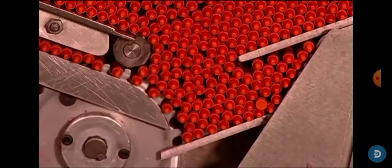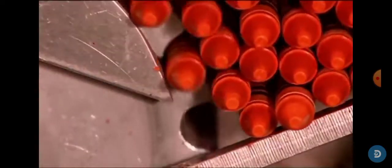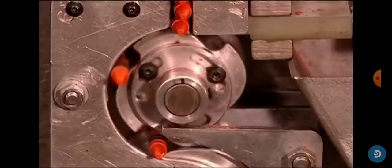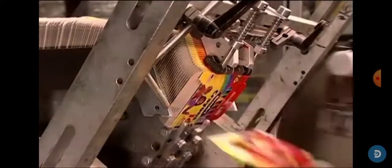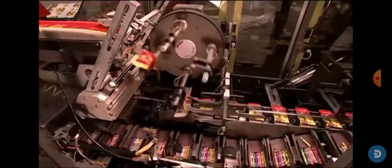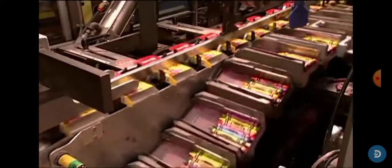But sometimes a crayon does break, has a crack on it, or the label gets loose. So when that happens, the machine automatically stops and the light turns on on top of the broken crayon. Then they're put into their boxes and that's it.